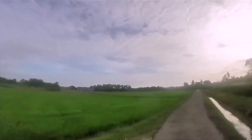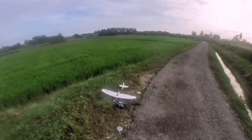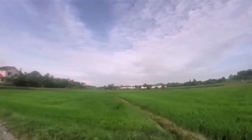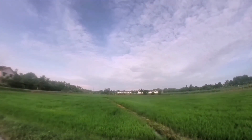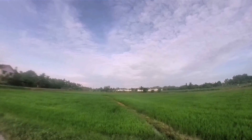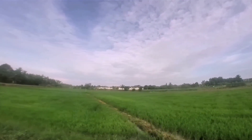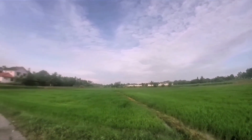We are on the field today and currently I'm getting my equipment ready. For the flight test, we are going to fly straight ahead over there. The weather is okay, the wind is okay. That's why everything is fine. So, let's get to it.